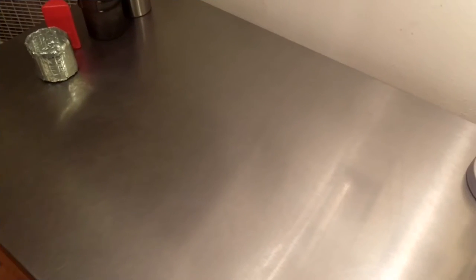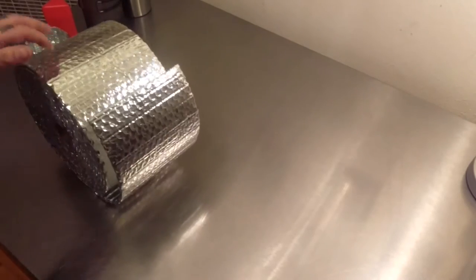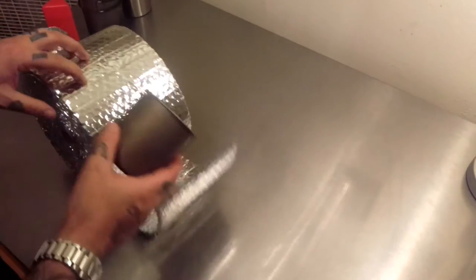I'm going to turn this camera around and start showing you how to make this thing. Thanks for joining me — here we go. I'm going to make another one of these koozies for my titanium cup.